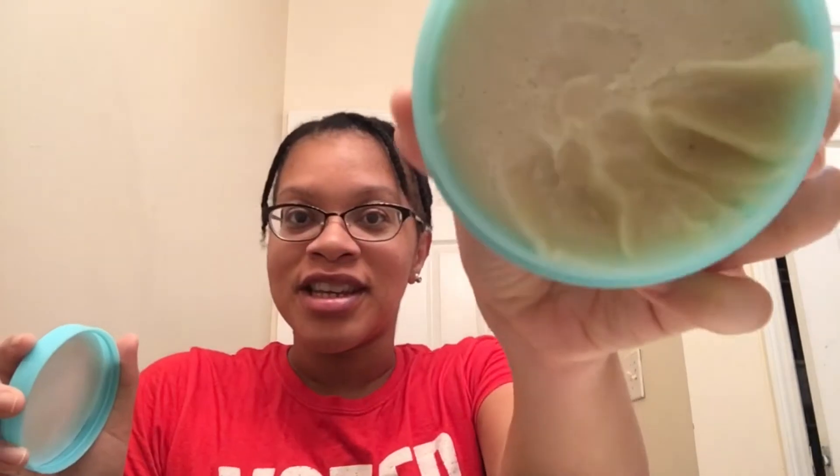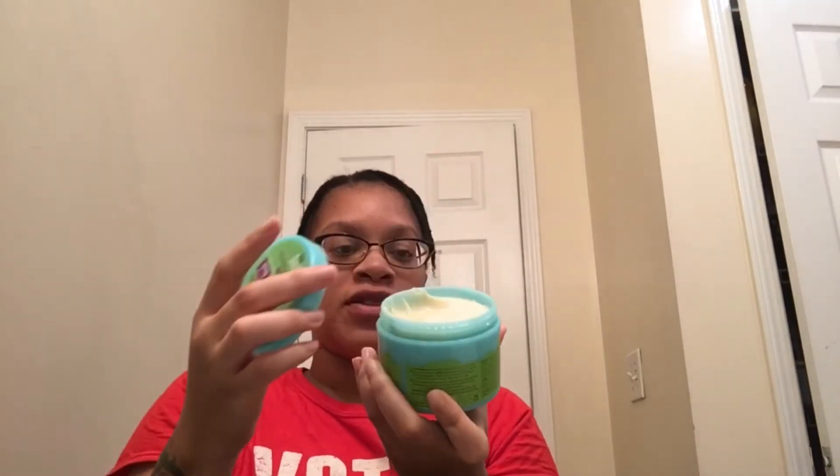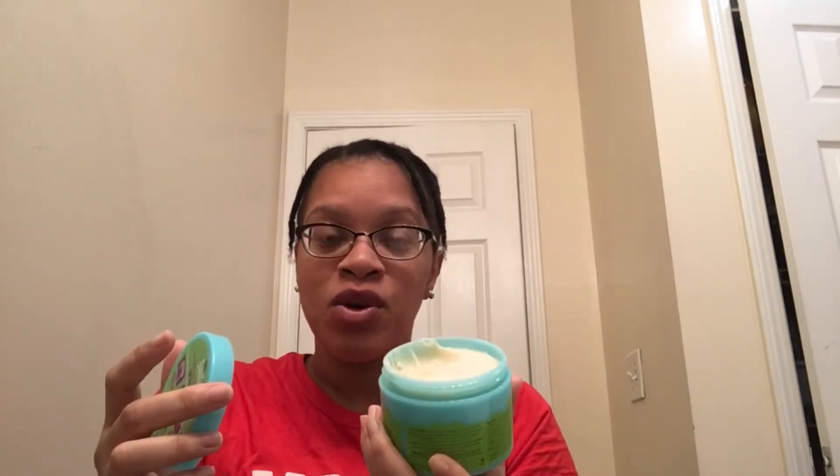Look at this — it's like a cream, it's not a gel or anything. It has flaxseed, avocado oil, and black castor oil. Love it. It smells so good. And it says it helps styles last longer.